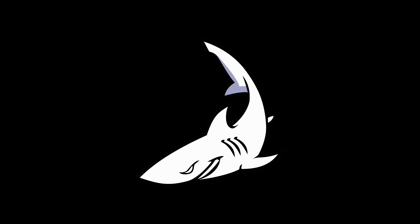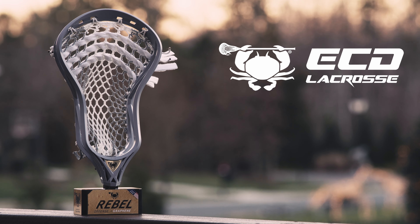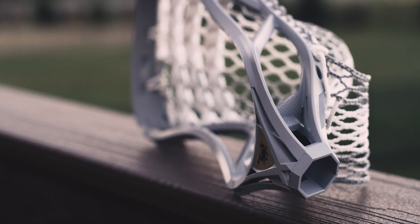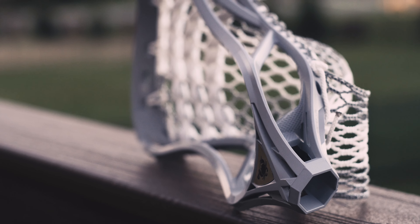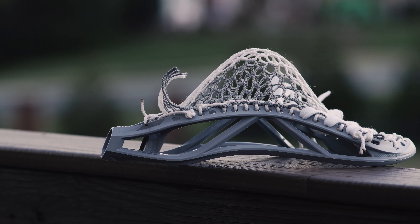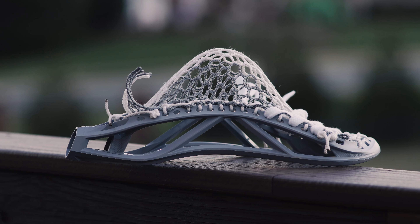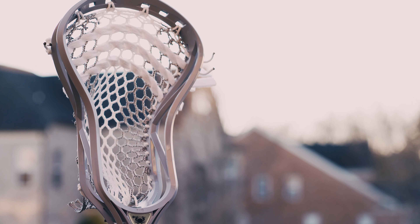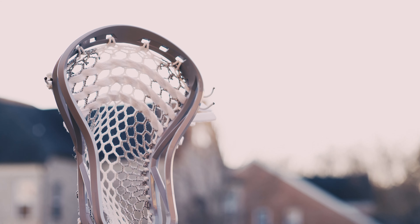By now, I'm sure most of us have heard of the latest product release from ECD, the Rebel Graphene. For the last 40 or so years, lacrosse heads have been made from injection molded nylon. Of course, the latest heads are made with more advanced polymers like Enduraform from STX and DuraTuff from Maverick. These advanced material makeups are created to give the head a higher or better strength to weight ratio.